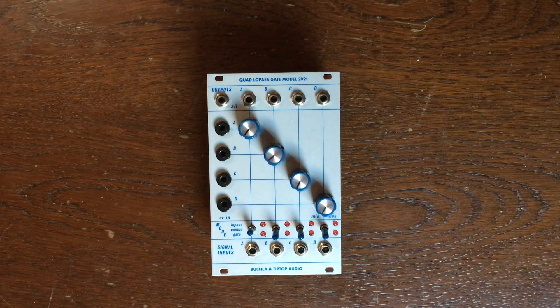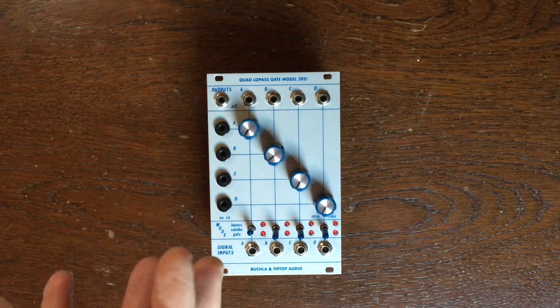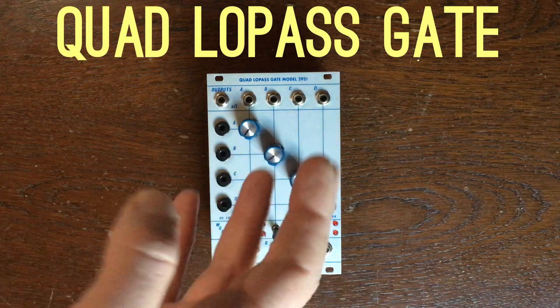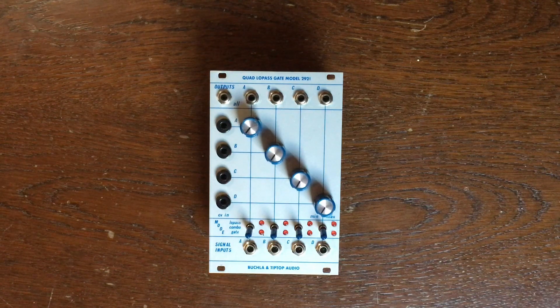What is a Low-Pass Gate, you probably ask. It's a circuit designed by Buchla in the 200 series. Here is an example of a recent recreation of the classic 292 by Buchla — the 292T by Buchla and Tiptop Audio.